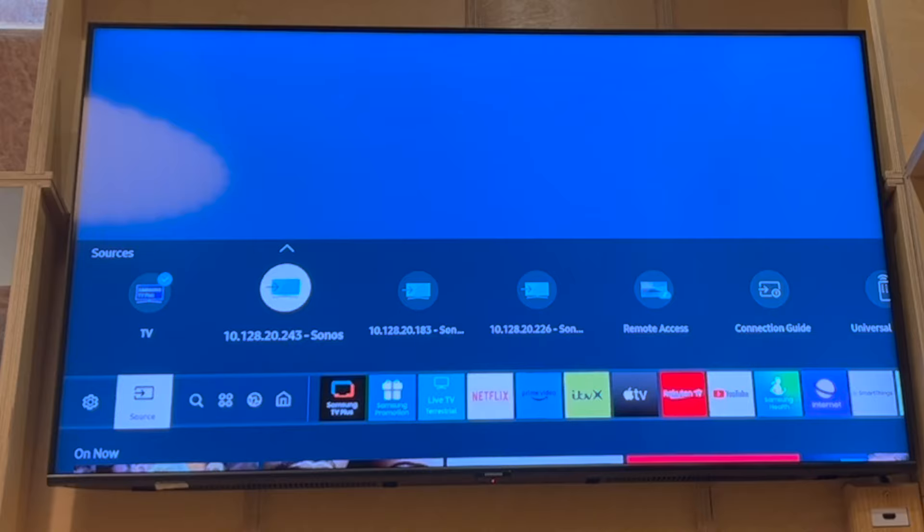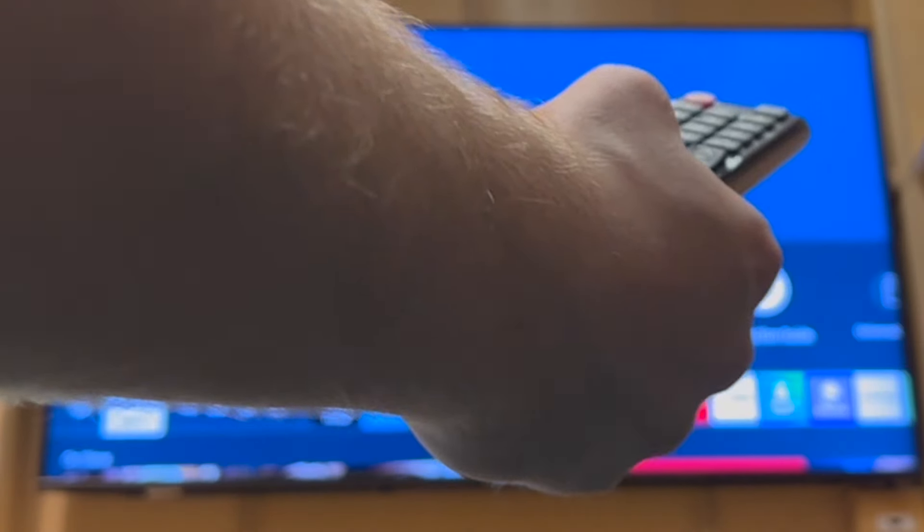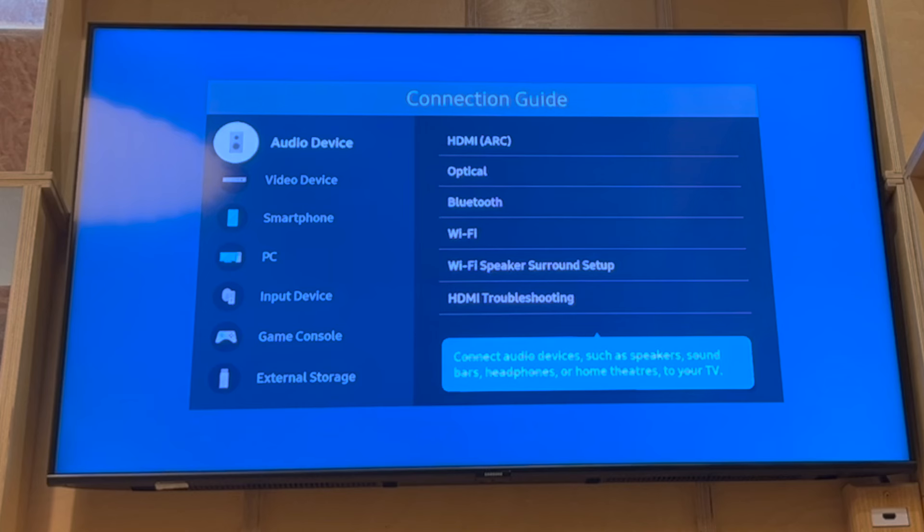Go ahead and click on Source, then scroll along until you see Connection Guide. Click Enter there.